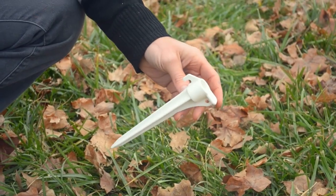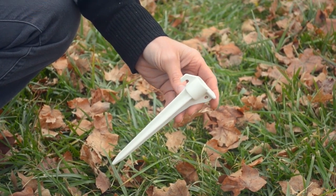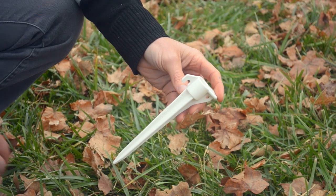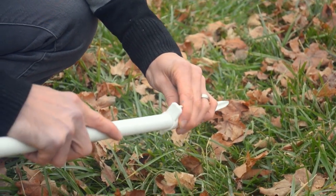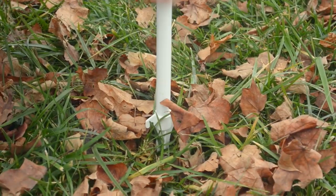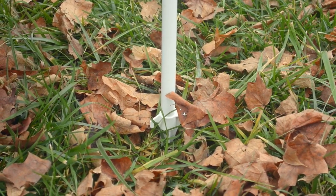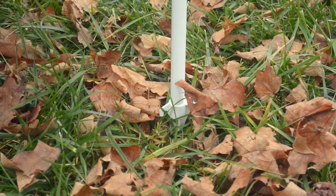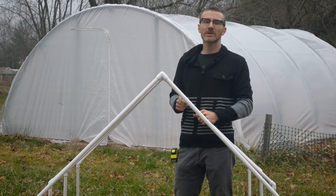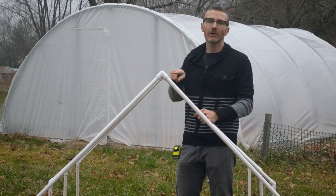This is a PVC pipe stake — you put it on the end of your wall sections to secure the PVC structure to the ground. Just insert the pipe into the end and press the stake into the ground. You may need a hammer depending on your soil composition, but it will secure each leg so the structure won't move. When you're satisfied with the structure, make sure to use PVC cement to secure all the fittings.